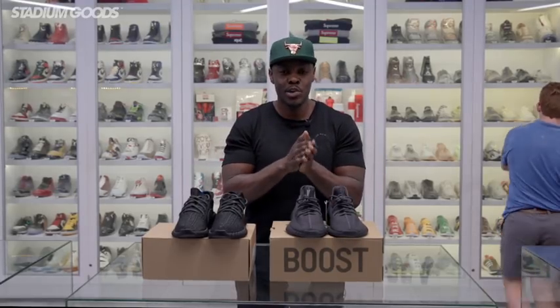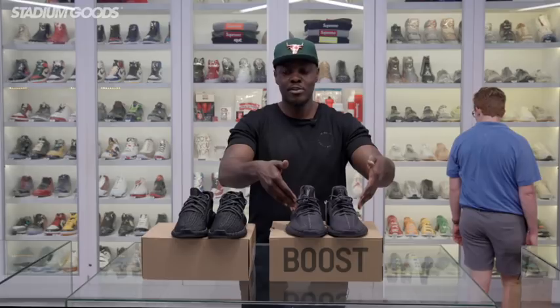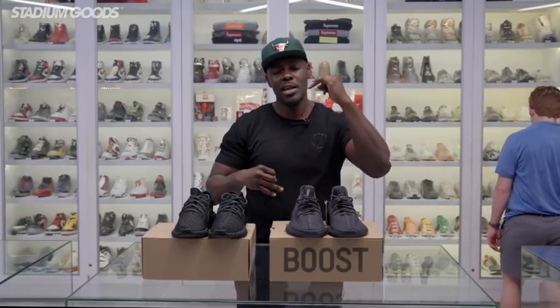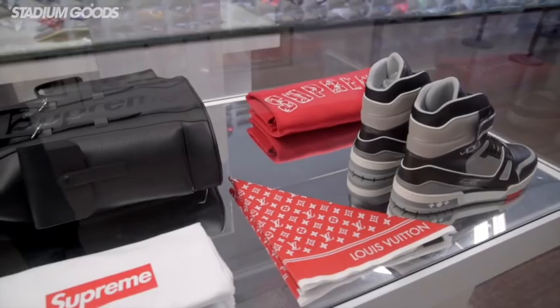We have all of these available, and I really want to know in the comments which one is your favorite out of all the black styles. We have the new Black Version 2, the Pirate Black, and the Oreo, Copper, Olive, and both Black and Red pairs — all available right here at Stadium Goods.